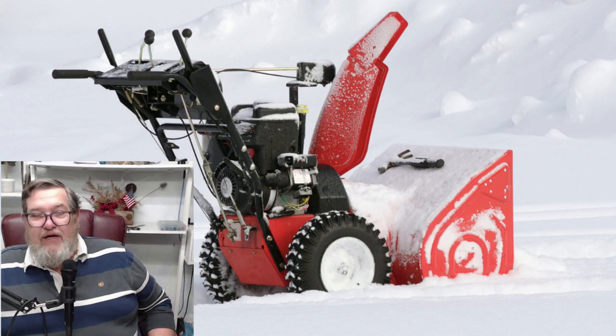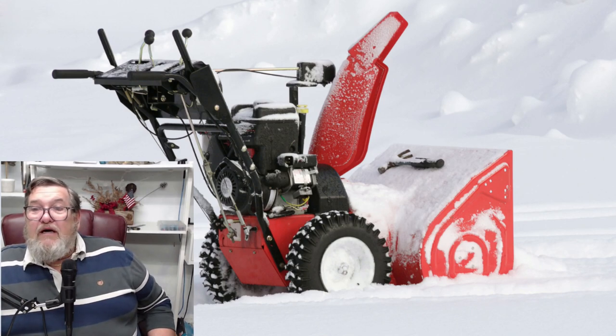The electric snowblowers come in around $150. The gas snowblowers you're looking at $400 and up. The battery snowblowers — because they do make them — are around $450 and up. So, battery or gas are around the same price. I think I would prefer gas; they just have more pushing power with a gas engine going.